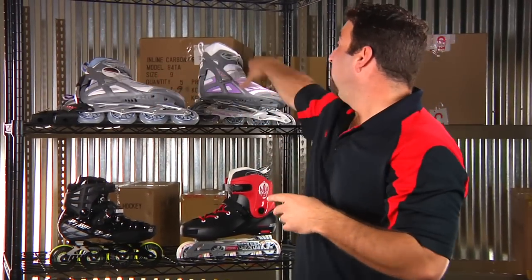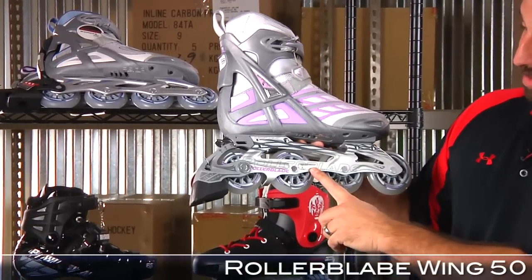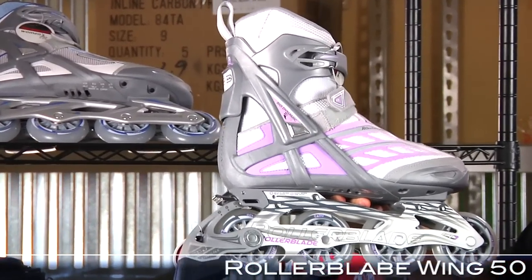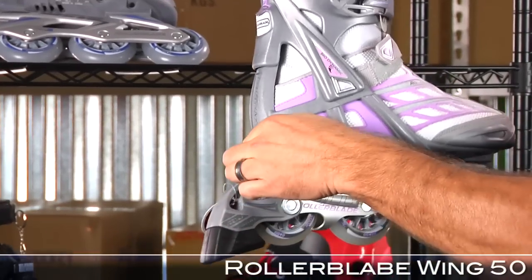Also at $74.99 from Rollerblade, we have this Wing model — this is the Wing 50. The difference here is an aluminum frame, 80mm again but with capability of 84mm. A very supportive cuff. Rather than an ABT system, we have an adjustable brake.